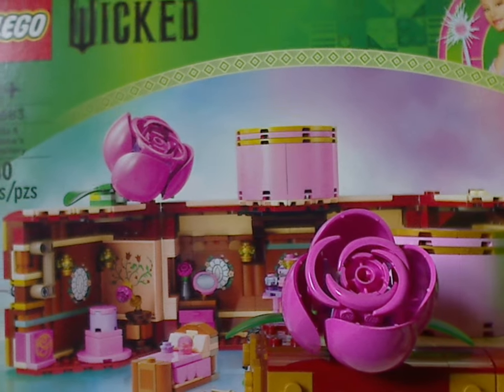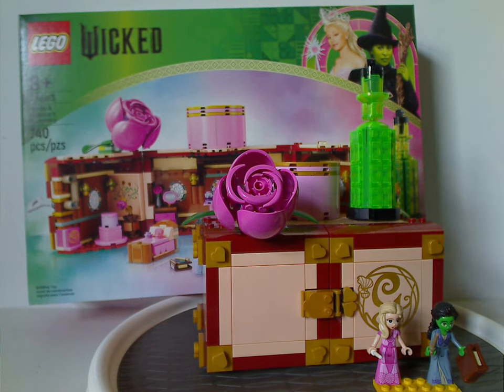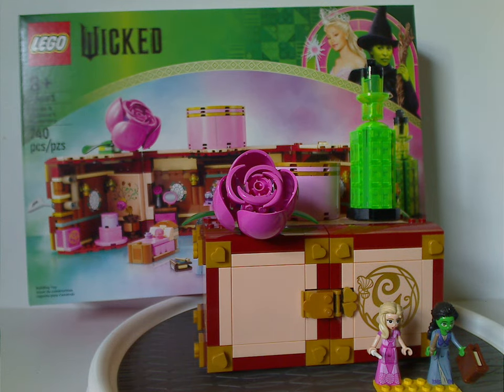Overall, this is quite a good set. You get a few unique recolors, especially for the bottle-like build and the little case part. As for the mini dolls, it's unique to get alternate outfits to pop and swap onto them as well. This set also works out as a good parts pack for dark red, bright colors, tan, trans green, and flower plates in gold.